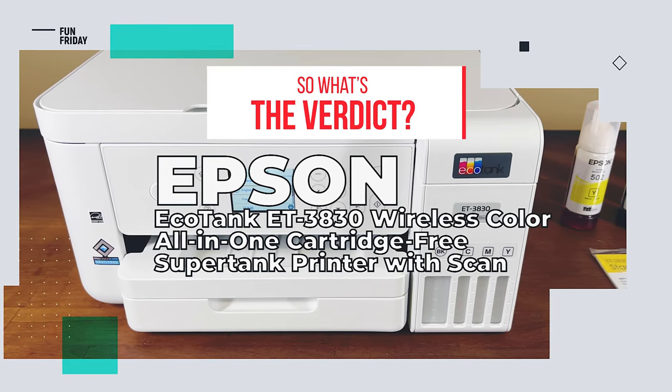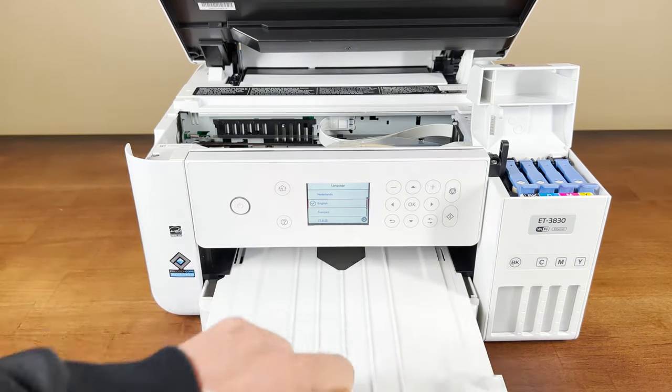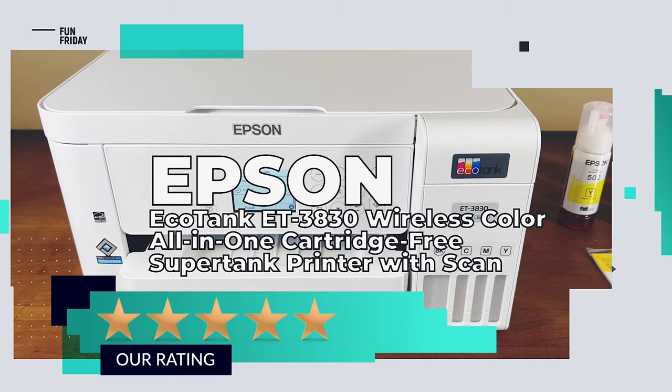So what's the verdict? As long as this printer isn't a one-off gimmick, we're a hundred percent happy with it. We give it a rating of five out of five stars.